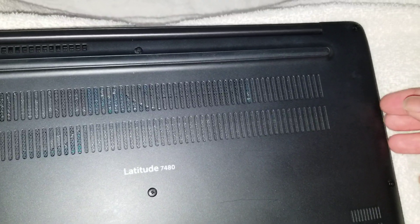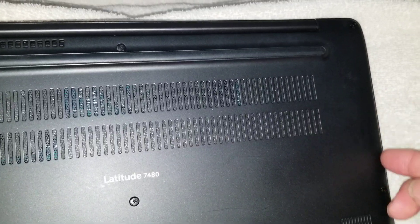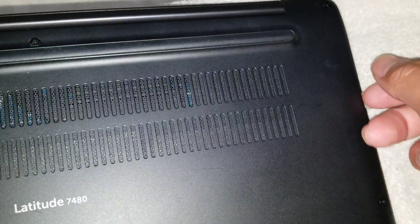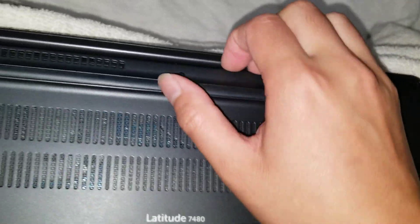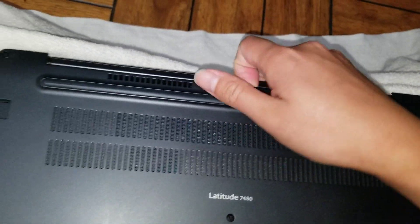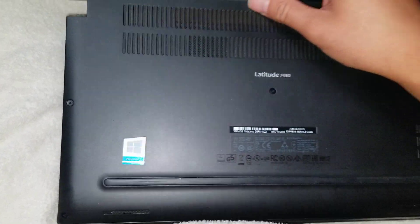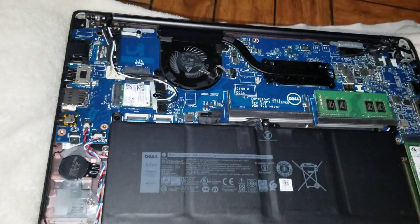I already undid the screws. These screws stay in — they don't actually come out, they're part of the back cover. Once you get into the cover, you can wiggle it up and it hinges forward. When you put it back, make sure to do the same thing: hinge the front end first and then put it back down.